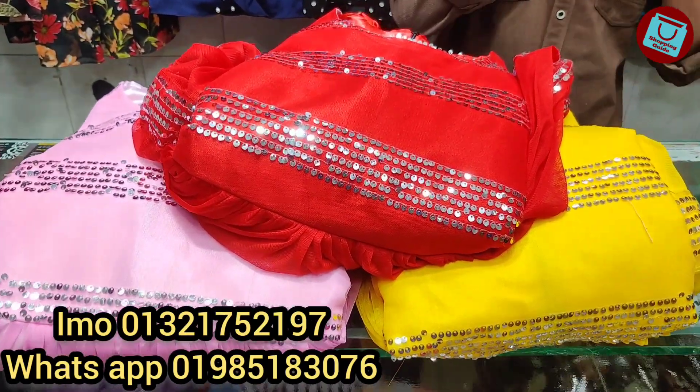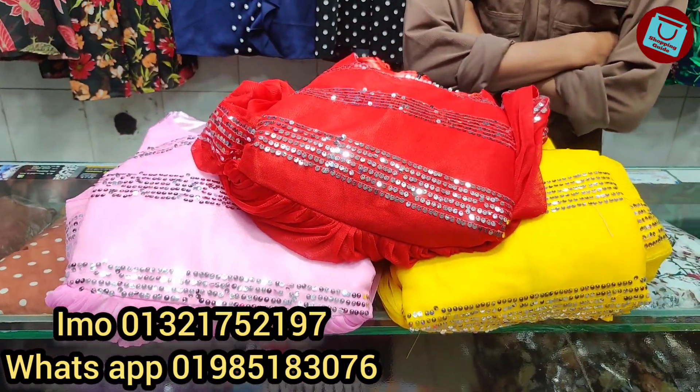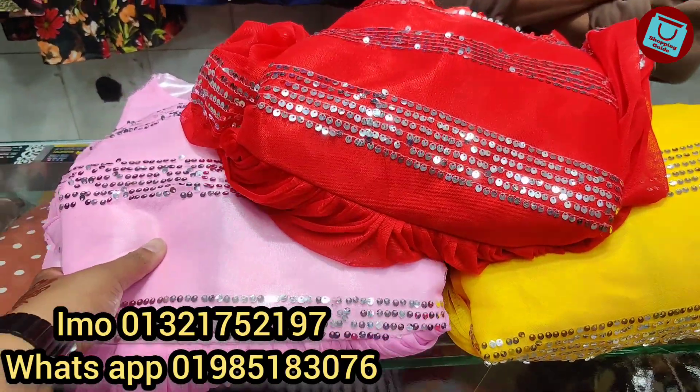Asalaamu Alaikum, viewers! Welcome back to my channel. We are going to talk about shopping — specifically the winter world season collection for next year. It is a winter season.